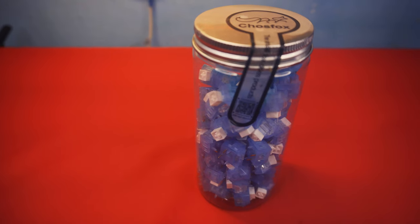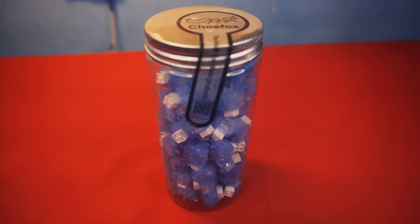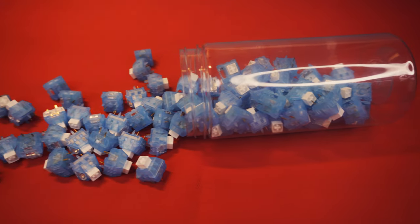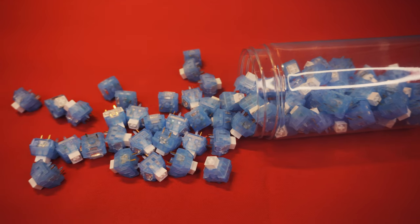Hey everyone, this is Elasico, and today we'll be checking out this thing here. This is the Arctic Fox switches from CosFox and Kale. So let's check out if they're really good or not. These switches have been sent by CosFox for free, so this is a sponsored video. But keep in mind that they didn't tell me anything to say in the video, so this is completely unbiased.